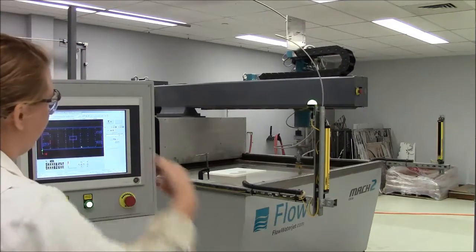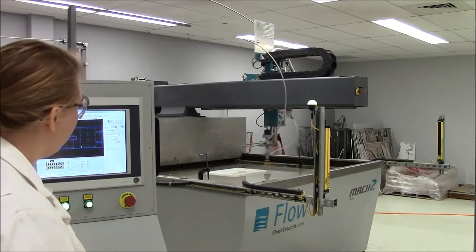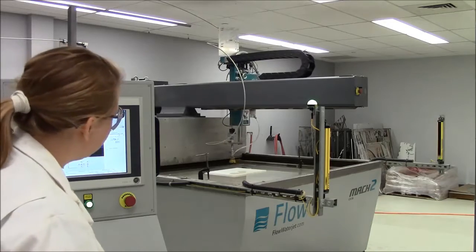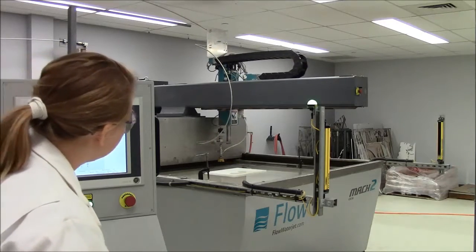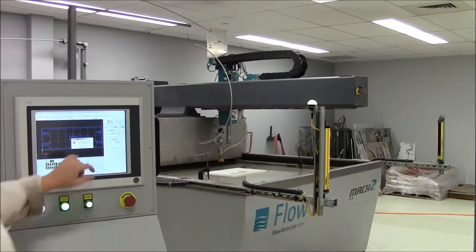And the same thing goes for the Y — the Y axis. And again, it stops before the e-stop comes up.